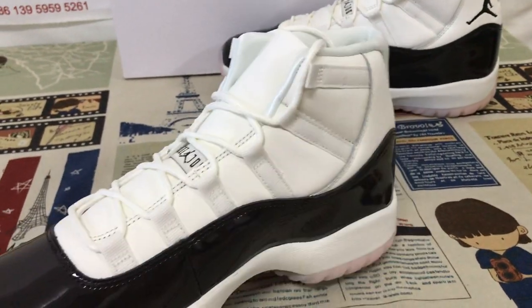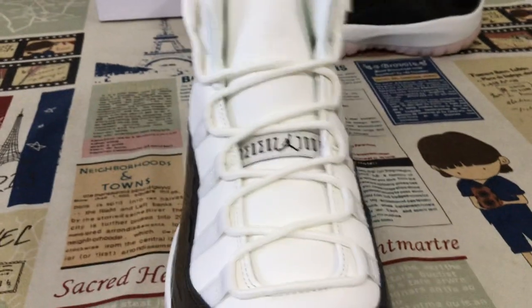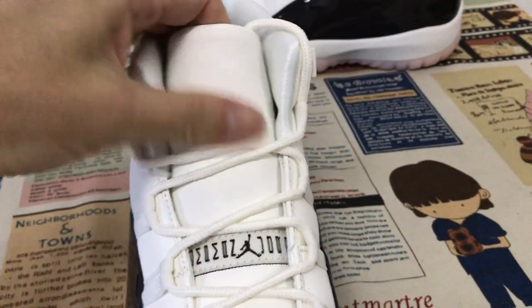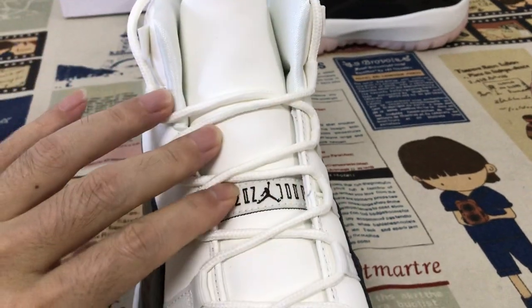Inside the view — here's the lining, and the shoe lace, the leather tongue, little leather tongue, and the tongue label.